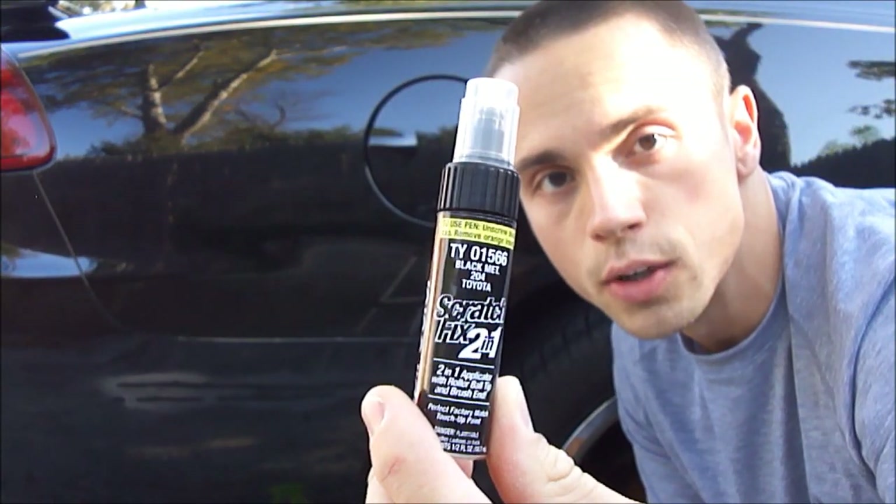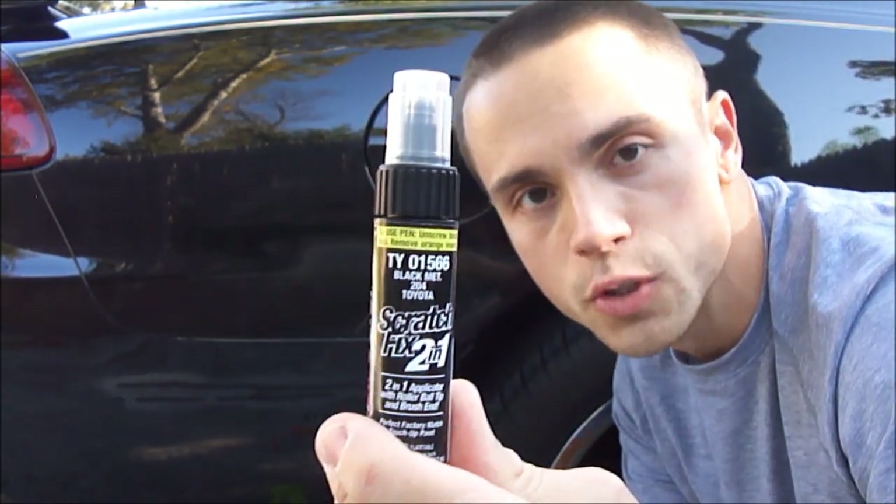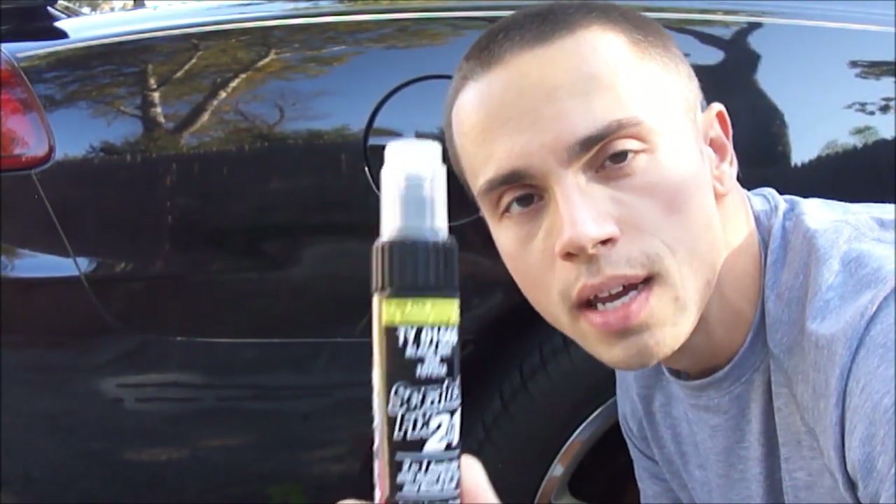I appreciate the comments. What I did here was add three layers of the touch-up paint from the original video. This is Duplicolor 2-in-1 Scratch Fix. I got this at AutoZone. You can get this at multiple auto parts stores, as well as the auto parts section of Walmart, Target, etc.